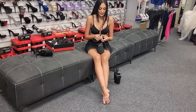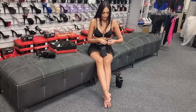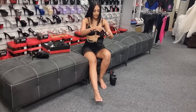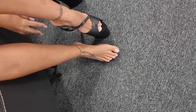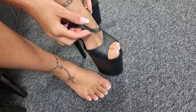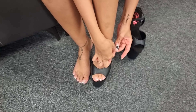But let's see how these ones fit. So these are the 8 inch heel, of course. And I'm going to be wearing a size 8. I really like the matte black.